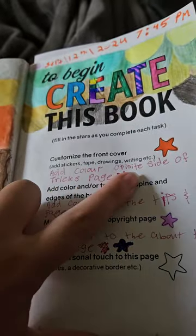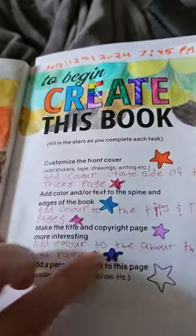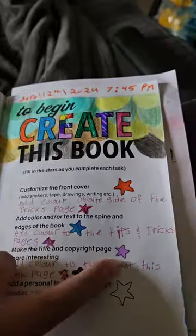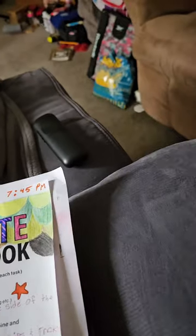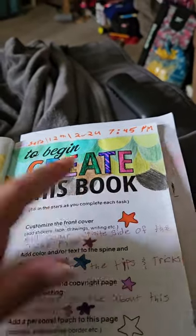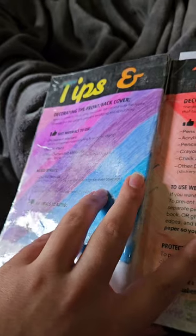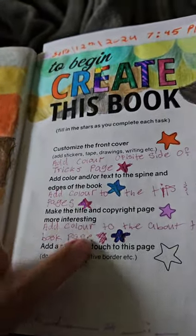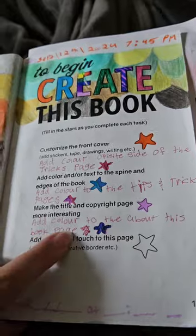The rest are things I added myself. I added color to the opposite side of the tricks page — that's the purple here — and color to the tips and tricks page. That's the 'T' here because I used a blue and purple color scheme, and then the pink one here as well. I also said to add color to the 'About This Book' page.